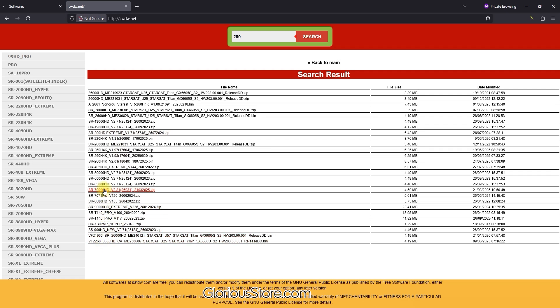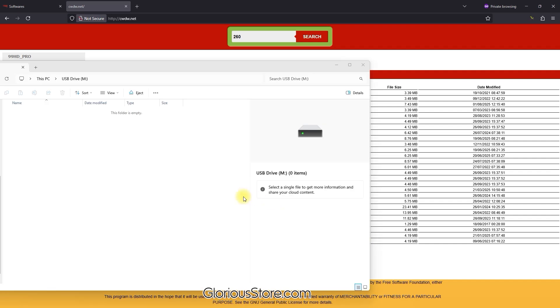There are many softwares, so I have to search for the specific one: SR260H4K. Here it is. There are two versions — 1.97 and 1.98. 1.98 is the latest for now, so I click it and it is being downloaded to my PC.